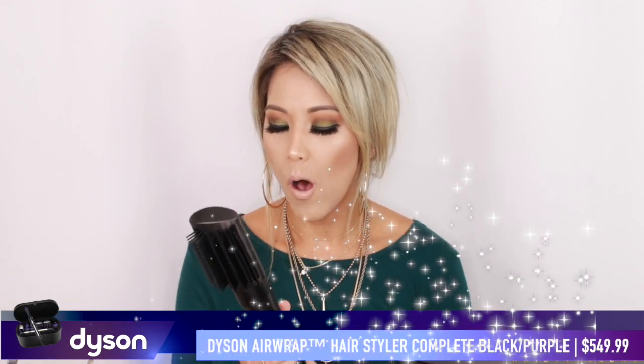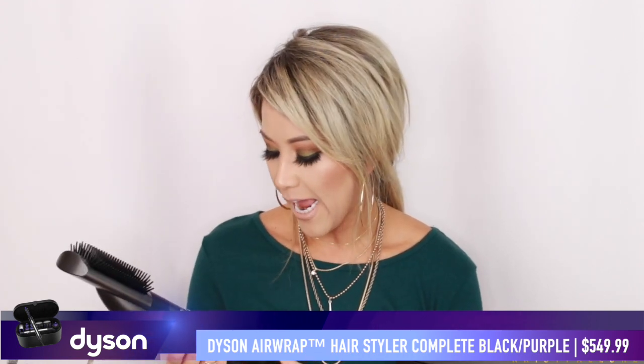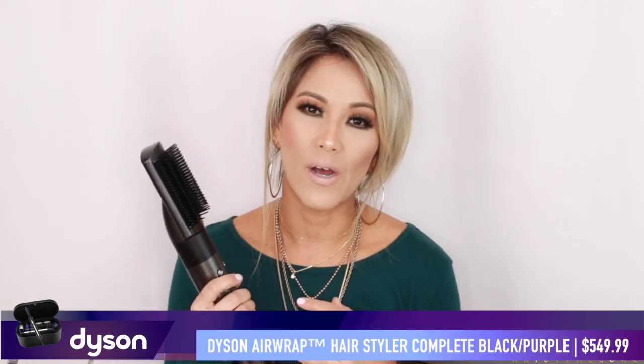All right you guys, let's get started. I am so excited to show you how amazing this Dyson Airwrap is. This was a very beautiful early birthday present and I just can't stop using it. I didn't want to do another video because there are a ton of videos out there on YouTube on first impressions. I wanted to actually play with the Dyson Airwrap, really get to know it, and then show you what I've learned — what works and what doesn't work.